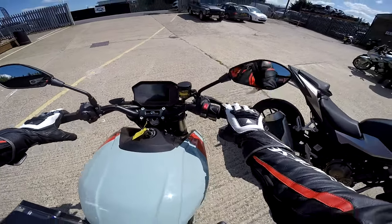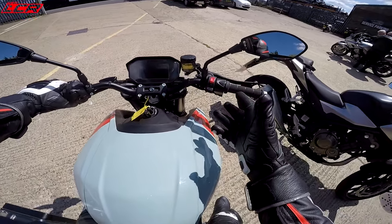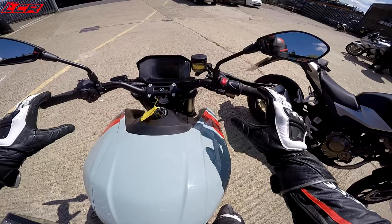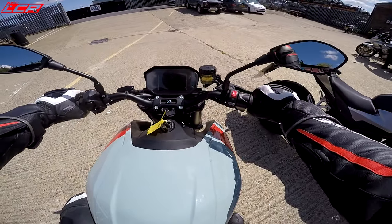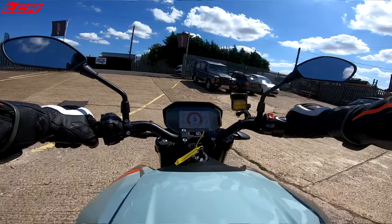Throwing a leg over it — there's no clutch, of course. He's reaching for the clutch already. It feels a bit like a Super Duke, I guess. A bit bigger here, maybe. Feet on the pegs — that sort of position. It's very Super Duke-like. Twist the throttle, and we are basically off.